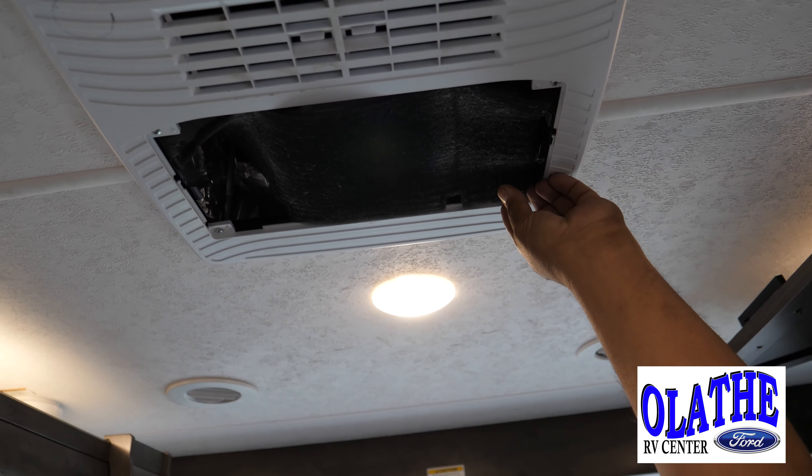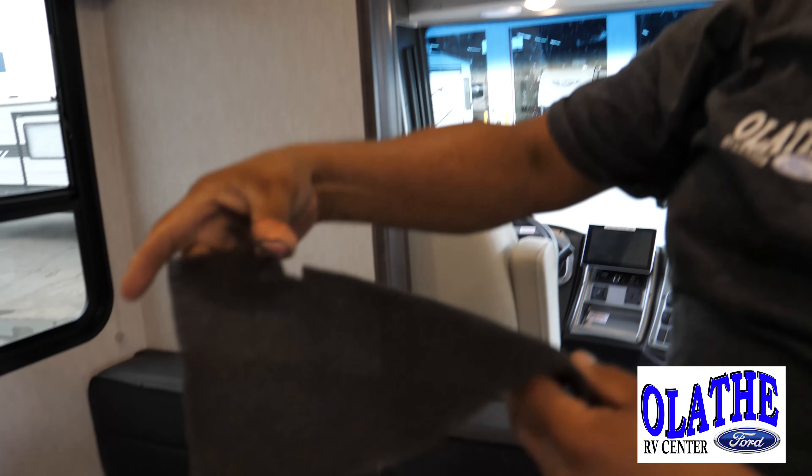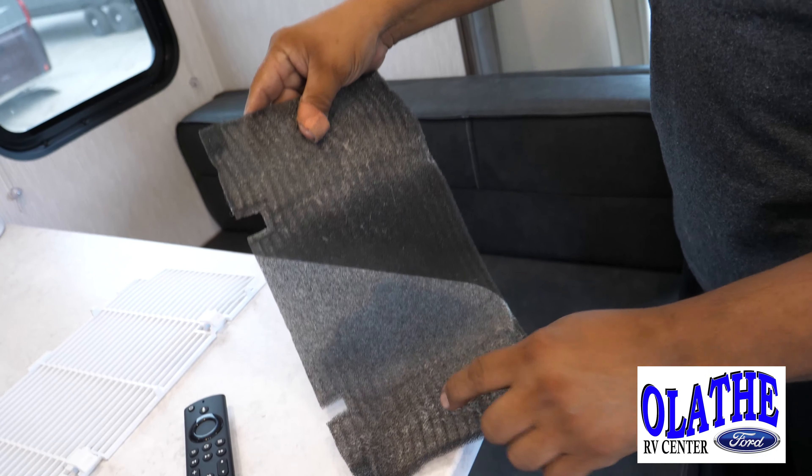So to check your filter, each one's going to have a little cover and you're going to have a little foam filter. This one here is starting to show some debris on it, which will cause some restriction.